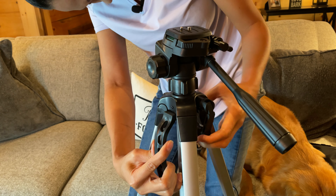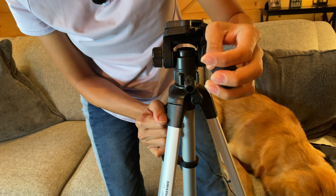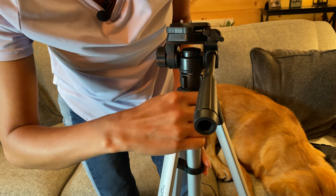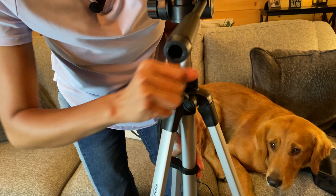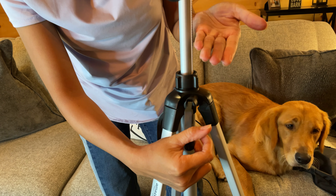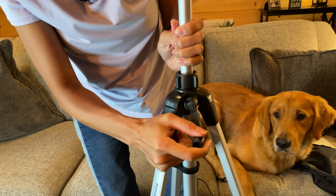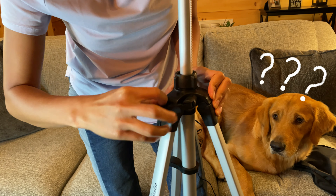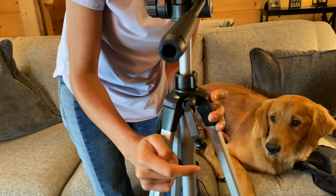This part is the adjustment — you use this lever here to make it longer if you want, or shorten it if you want. That's very easy to do.